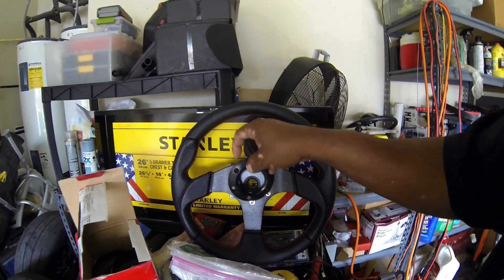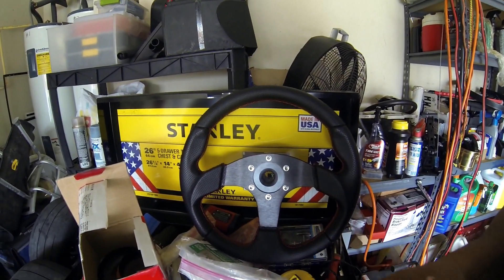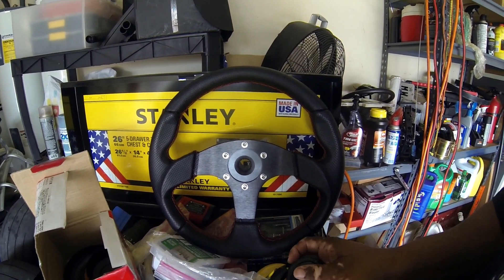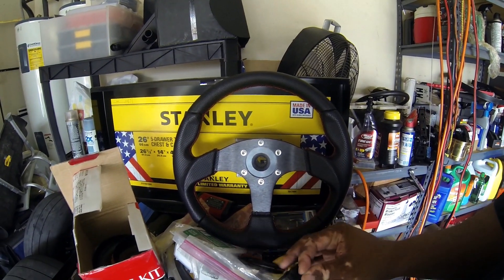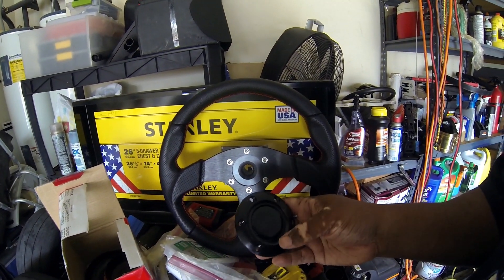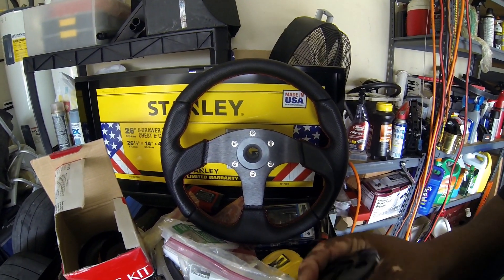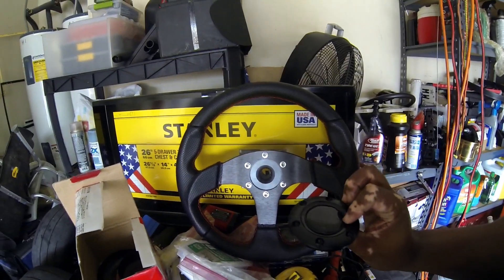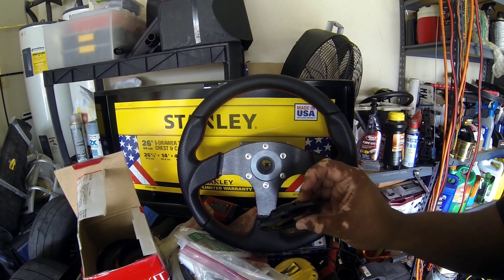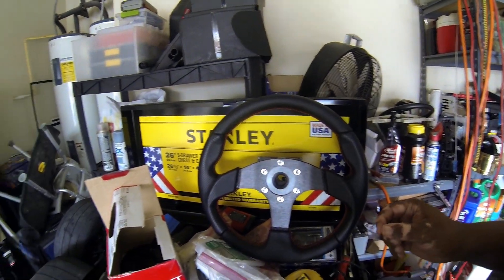Even with the accessory piece on there it still does not sit right. You'd think it goes in flush, but it doesn't — it actually sticks out even farther like this. So I did not include the horn piece on the steering wheel.